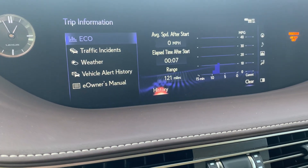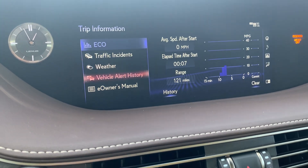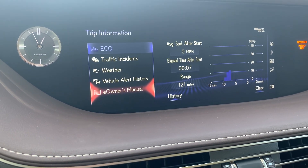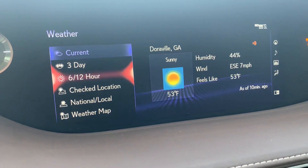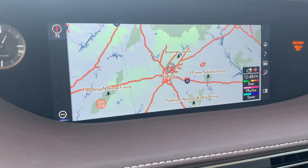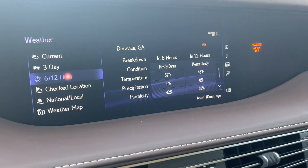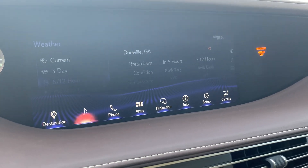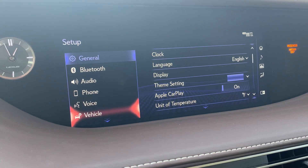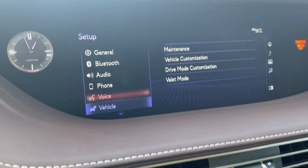Under Info, you get your trip information, eco data, traffic incidents, weather, vehicle history, vehicle alert history, and owner's manual. I'll go ahead and show you guys how the weather looks — right here is the map of the weather. Under Setup, you get all your settings: general, Bluetooth, audio, phone, voice, vehicle, and other system settings. And right here is your climate, which you can control right here.